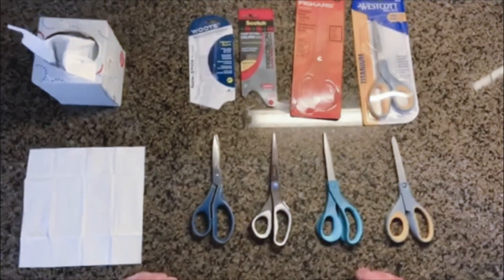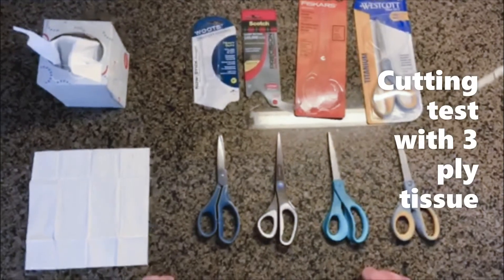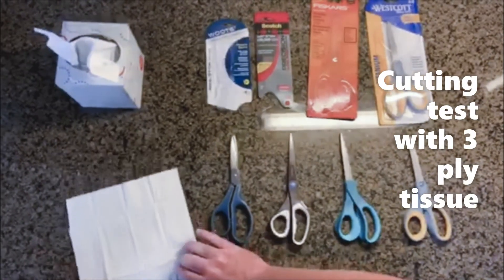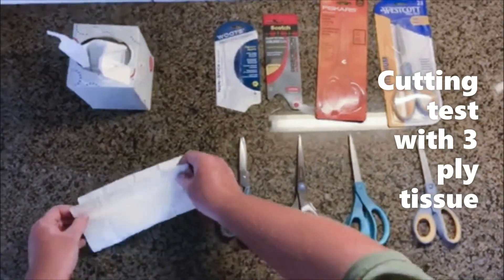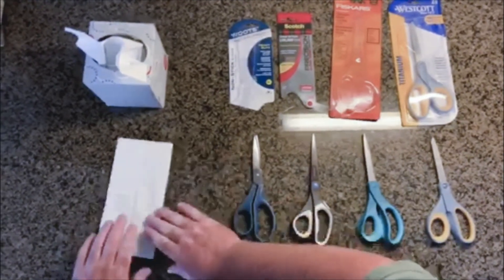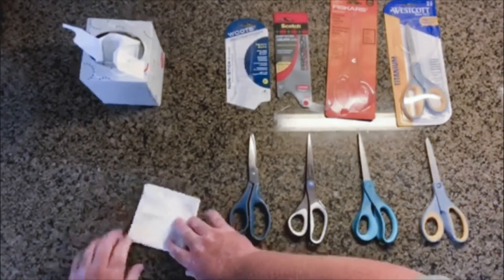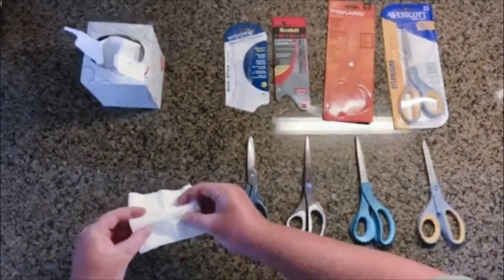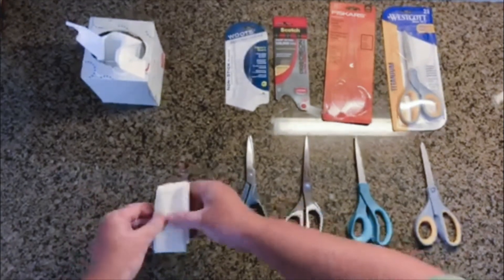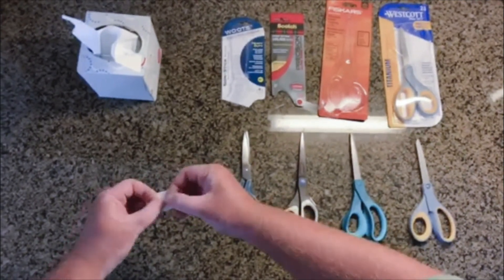We're going to test our Wootz 8-inch Max Titanium Scissor against the three leading competitors using a 3-ply Ultra Soft Kleenex, which we're going to fold five times — one, two, three, four, five times.